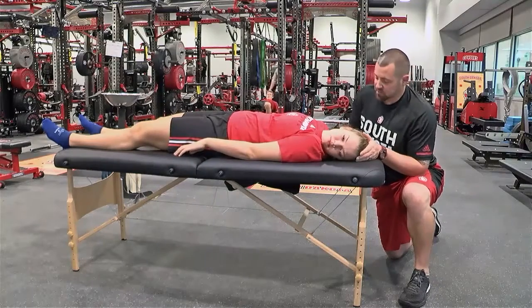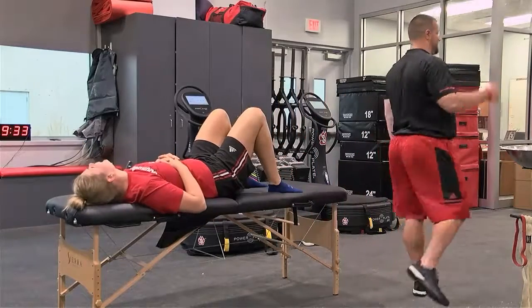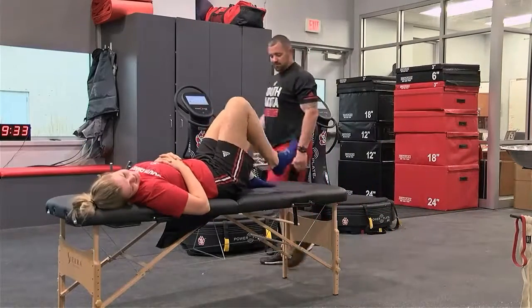Bowman says the strength staff currently performs resets on members of men's and women's basketball, soccer, volleyball, football, and swimming and diving. And the overall responses from these athletes are always positive.